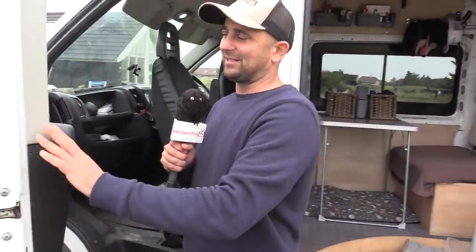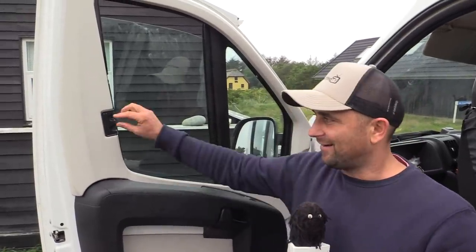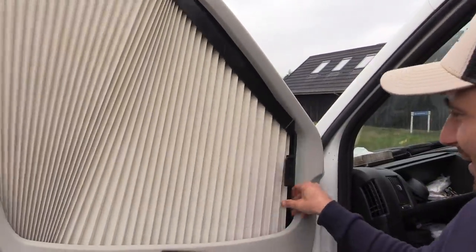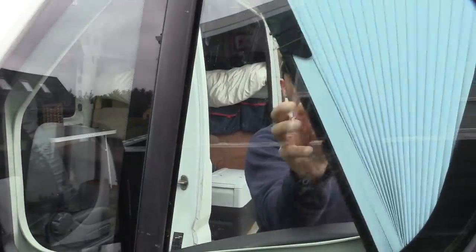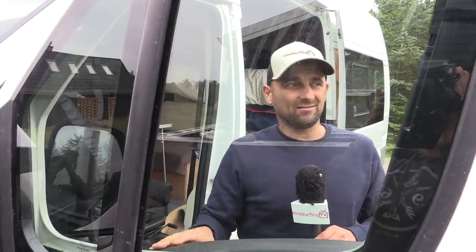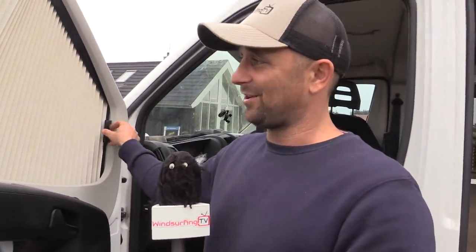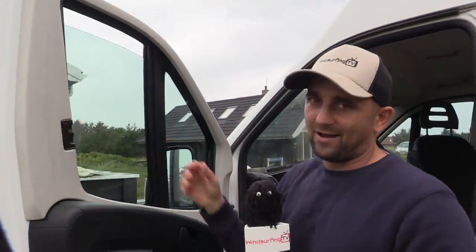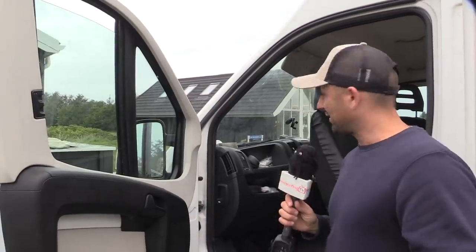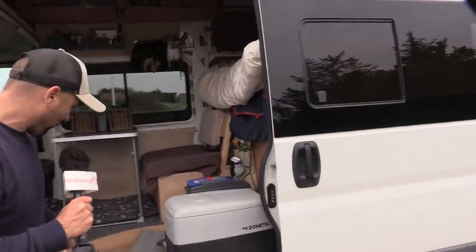I've got to show you these — the Remus blinds. I was excited by these after the Canaries, having used silver window covers, and I've invested in a set. They just flip over like that — when you're living in a van and have to do this every day, it's super easy. They're blackout blinds that just slide back and click into place, all hidden. I fitted both side ones in probably 15 minutes each. They're not the cheapest, but they have saved a lot of hassle.